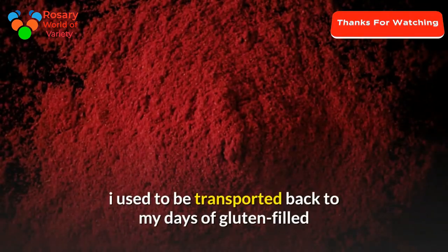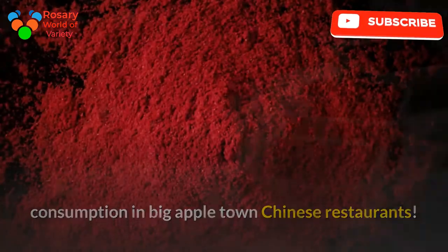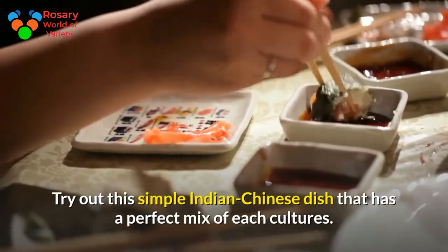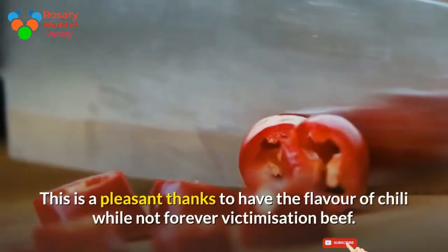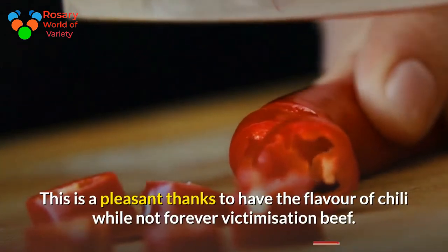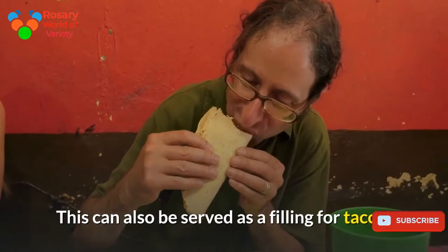This chili chicken formula is amazing — as I eaten it, I was transported back to my days of gluten-filled consumption in Big Apple Town Chinese restaurants. Try out this simple Indian Chinese dish that has a perfect mix of both cultures. This is a pleasant way to have the flavor of chili without always using beef. This can also be served as a filling for tacos.